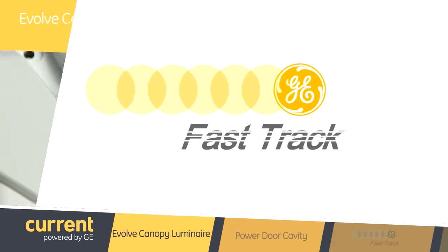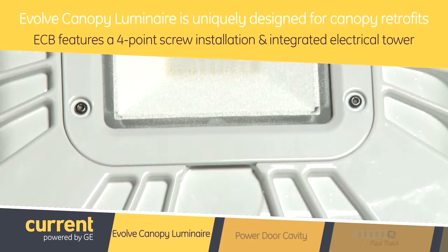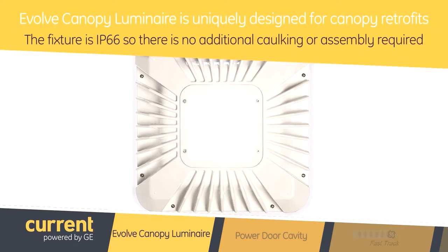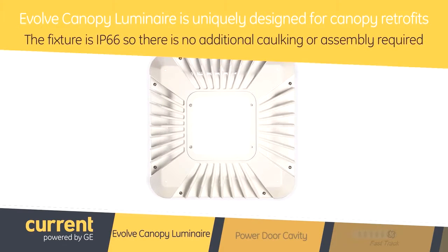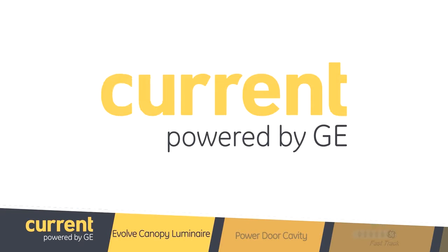Now I get it. So tell me, what is it about this canopy luminaire that makes it so great? This ECB surface mount luminaire is uniquely designed for canopy retrofits. It features a simplified four-point screw installation and an integrated electrical tower, which allows a single person to install the luminaires. In addition, the fixture is IP66, so there is no additional caulking or assembly required, and the installer does not need to worry about water ingress or sealant. Essentially, this luminaire is built for three easy steps: fasten, connect, and go.